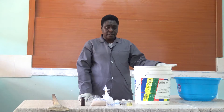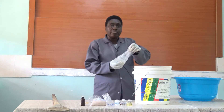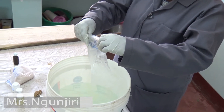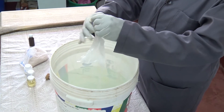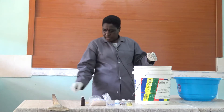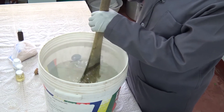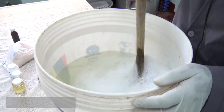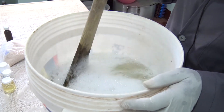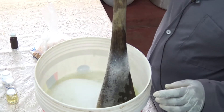After measuring the water, you put in the ungero. The ungero makes the foam. Put it in and make sure that you stir and dissolve it completely. It will take some time to dissolve, but continue stirring until it dissolves.